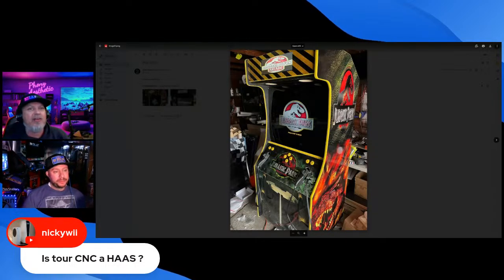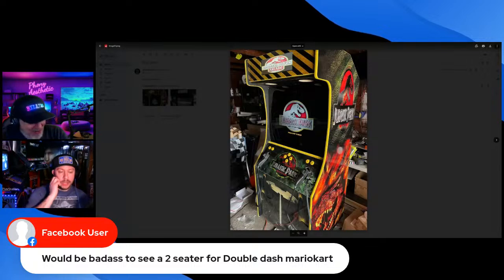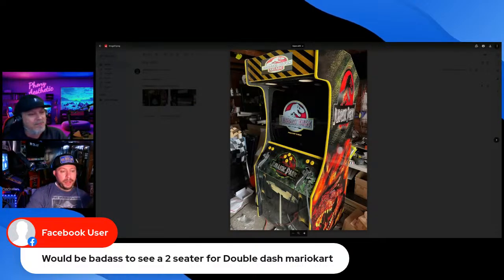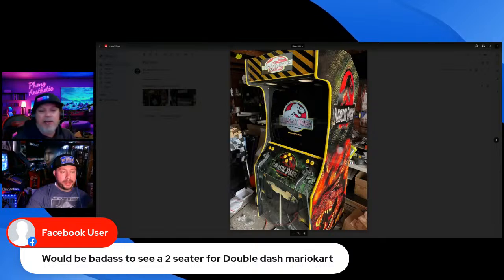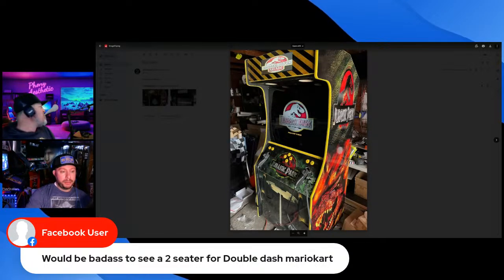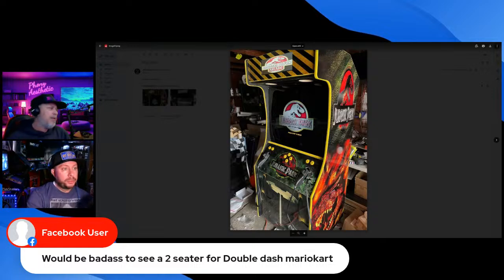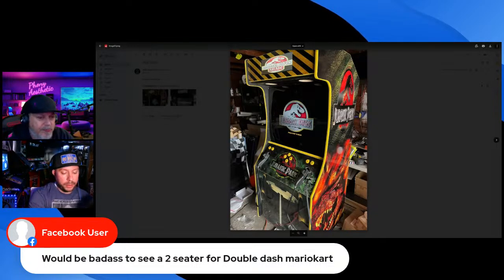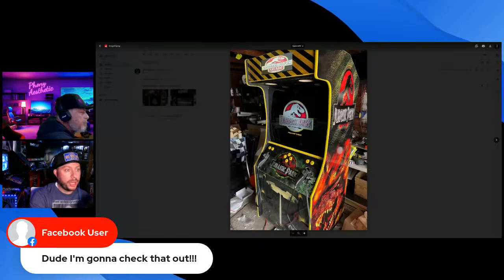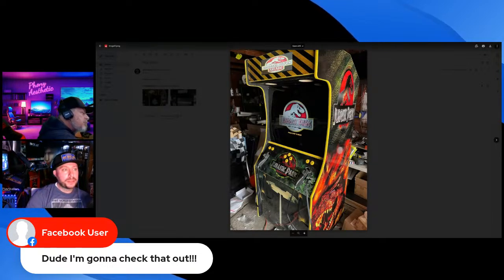I tend to be a cheap bastard and Joel calls me out on it — I've screwed myself a couple times by being cheap. A Facebook user asking about linked Mario Kart arcades — I already make those, they're on my website. Let me pull up the gallery. We've got Linked Daytonas right here.